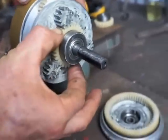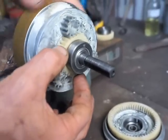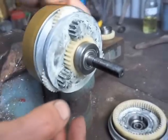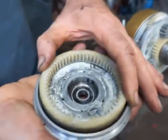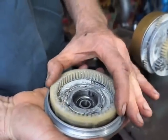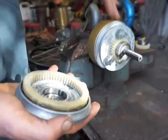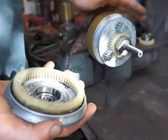Whichever way the drum rotates, these steel sun gears will rotate the opposite direction. And you can see they're always driving the nylon sun gear in the secondary gearbox — whichever way they go, they're always driving that. They're also, whichever way they're turning, driving this nylon ring gear on the outside. When the motor rotates one direction, it's low speed. When it rotates the other direction, it's high speed.